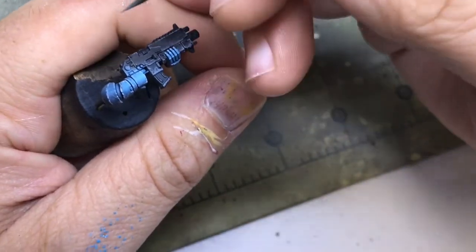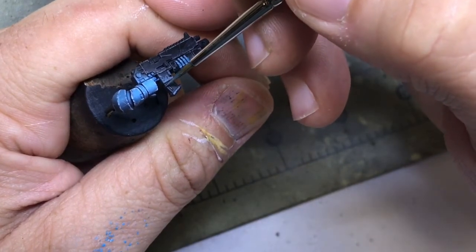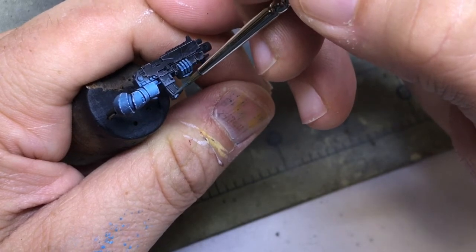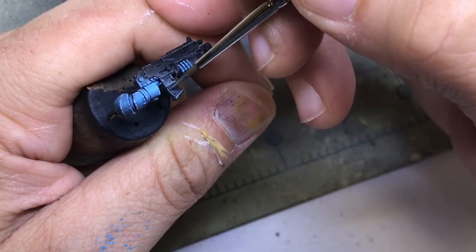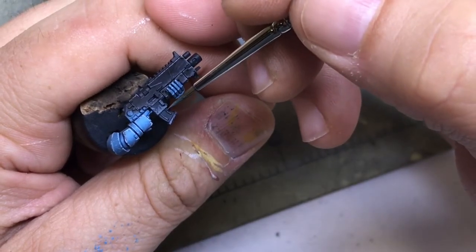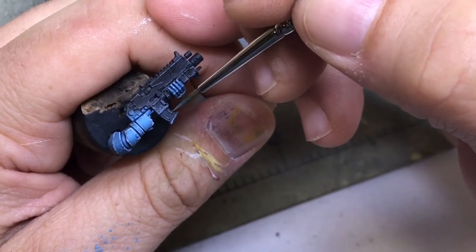We're going to have multiple passes of a particular effect. This of course is to increase the realism. I'm not sure how it works out with non-metallic metal — I kind of like the way it looks. I'm not sure everybody else does, but they're my models for the most part.